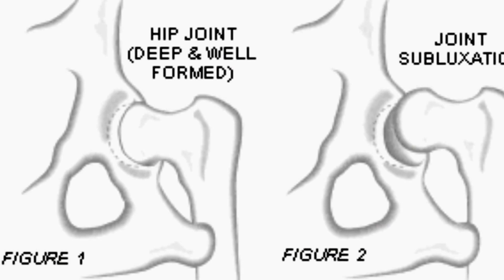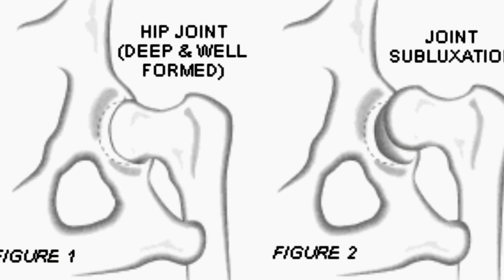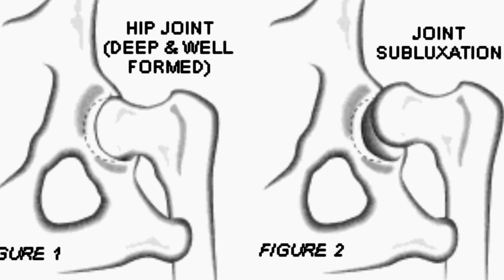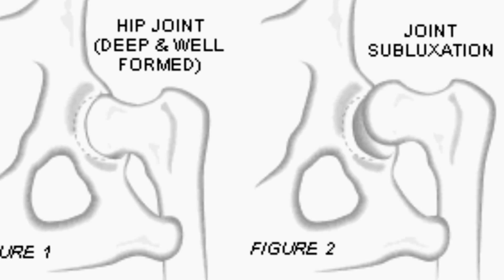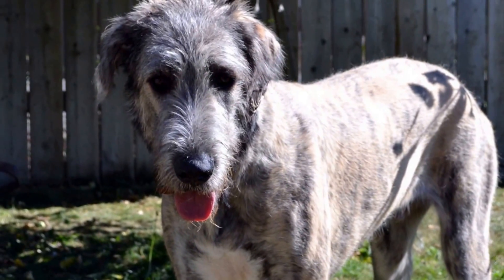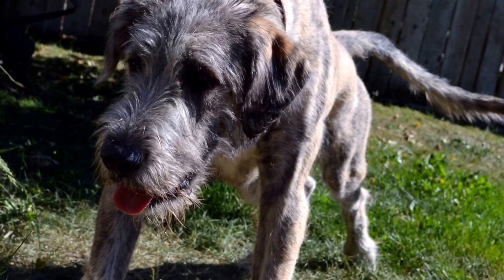What is hip dysplasia? Hip dysplasia is defined as a loose or poor-forming hip socket joint. The varying degrees of looseness of the hip joint predispose the joint to getting inflammation and arthritis later in life. It is important to know the conformation of your dog's hips so that you can breed for good hips and also know what level of activity or performance your dog can handle.